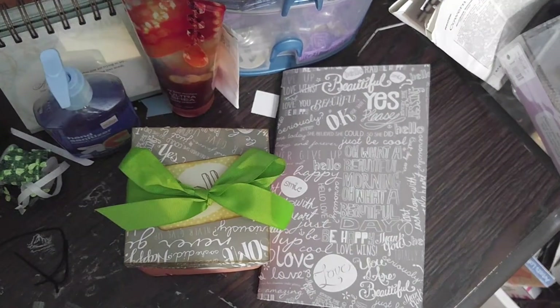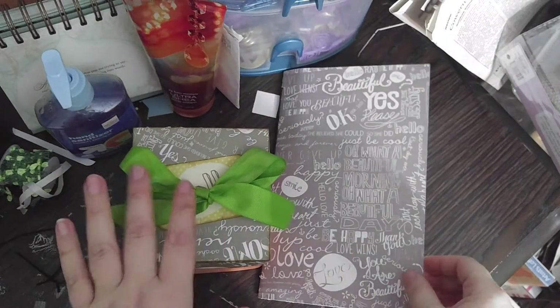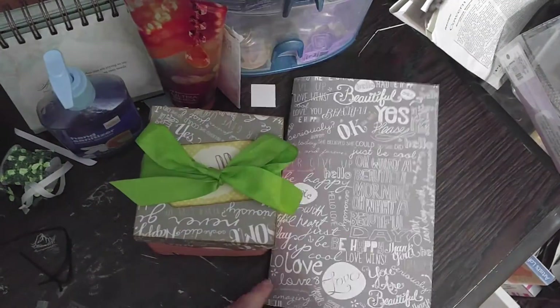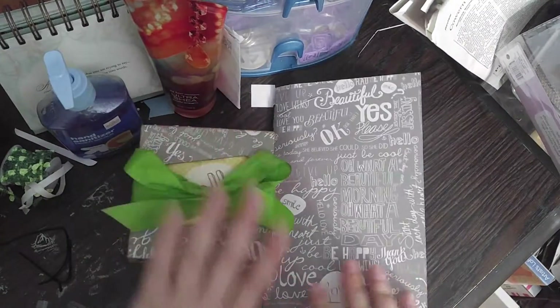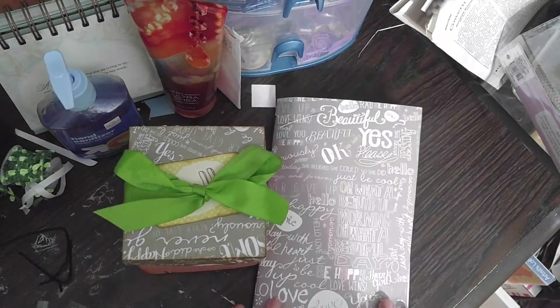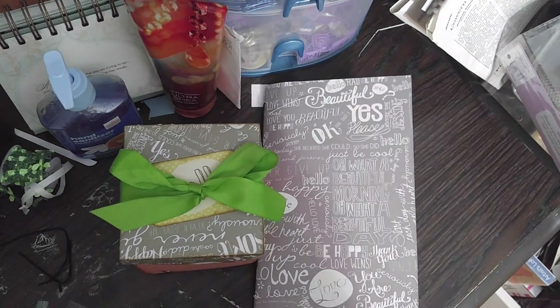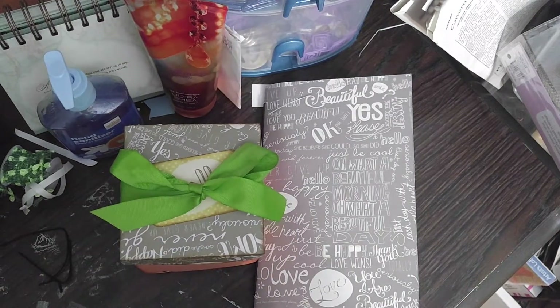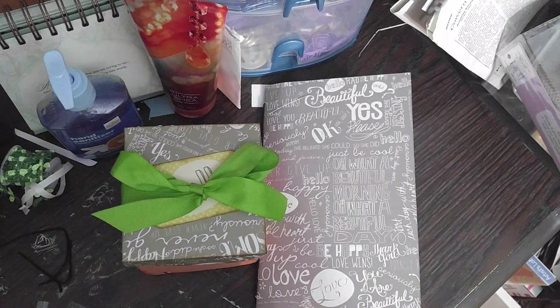Hey guys, Cassidy here with Cassidy's Timeless Creations, here today with a Project Share. These two things were made for one person who has helped me through some times in my life. She'll be graduating from a program on Friday, and I wanted to thank her for being such a support for me throughout this time of my life.